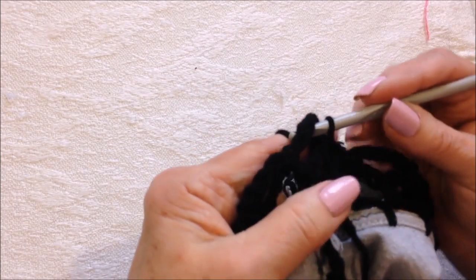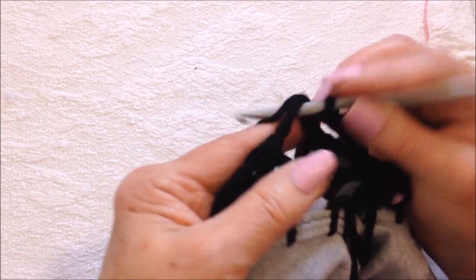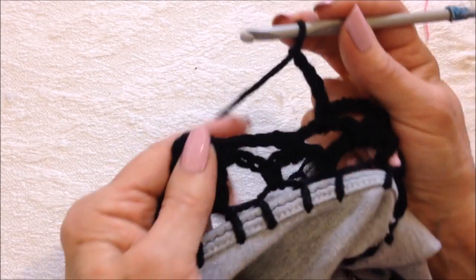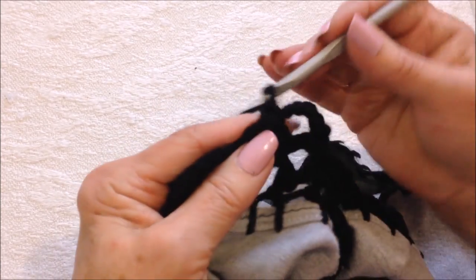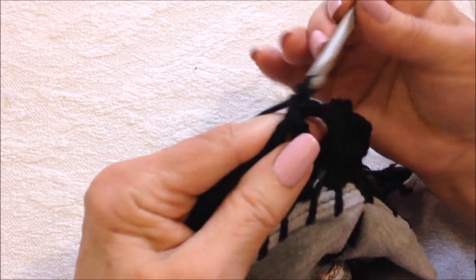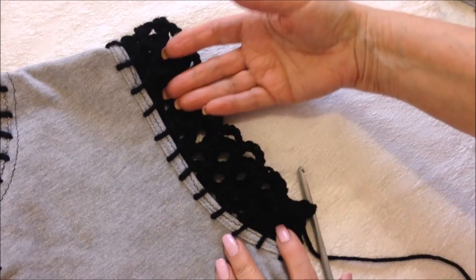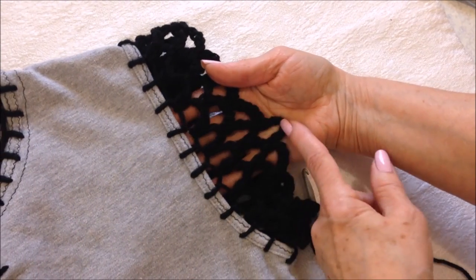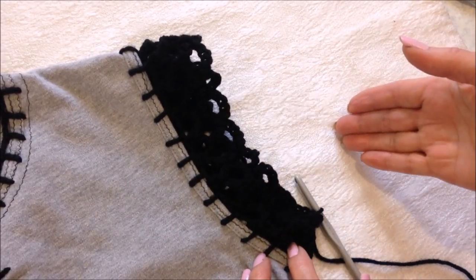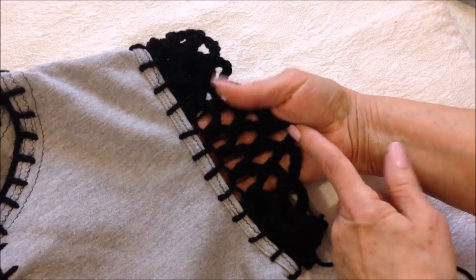Slip stitch into the next loop and start the next row: chain four, single crochet in the next loop, chain four, single crochet in the next loop. Continue working another row and decrease under the arm the same way. You can see how it looks with three rows. If you just want a little cap sleeve like this, you could stop anytime — make a short sleeve or a long sleeve. And that's how easy it is to crochet this loop mesh.